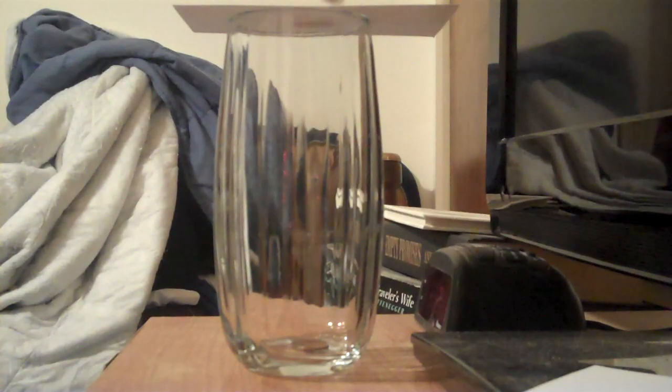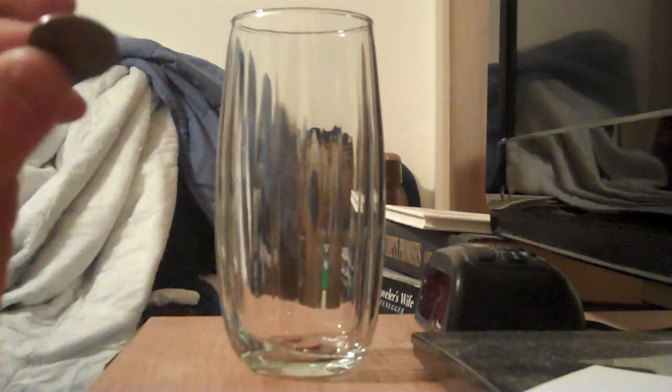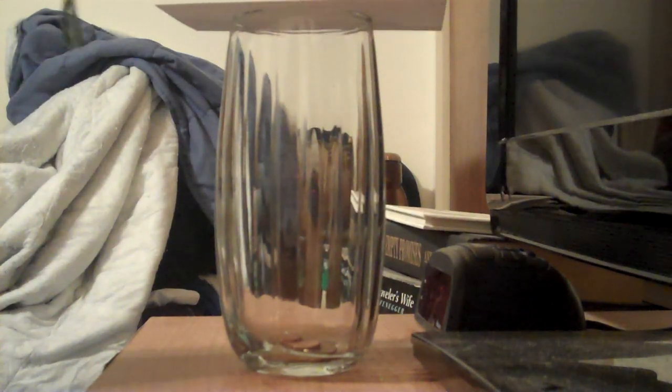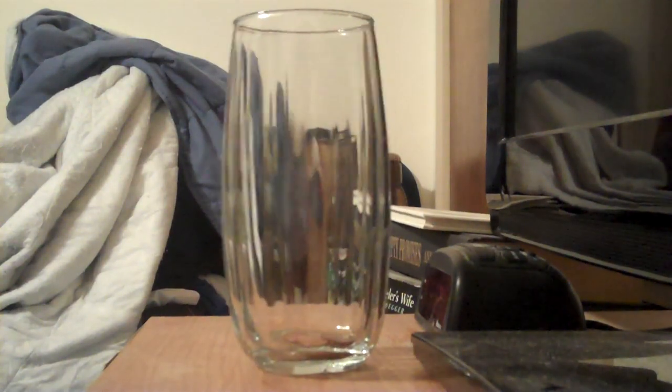I'm going to do it with two pennies this time. I have one penny left, so I'll do the last one. And there you go, the coin drop. Thanks for watching. Peace.